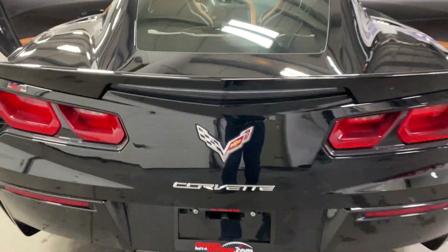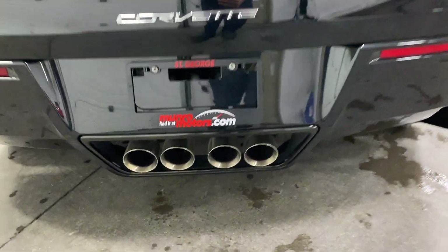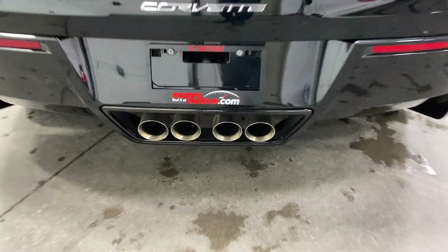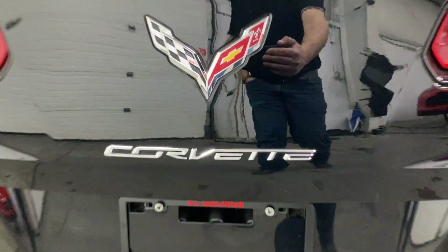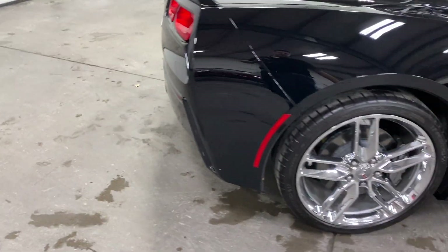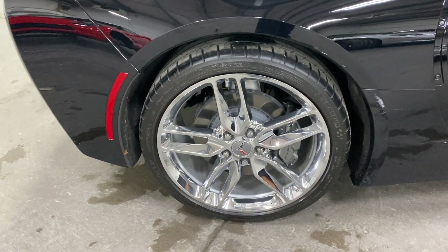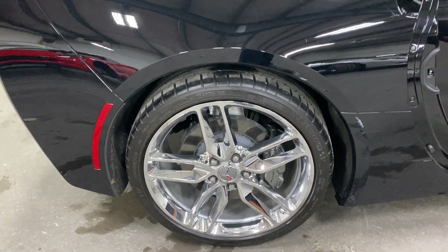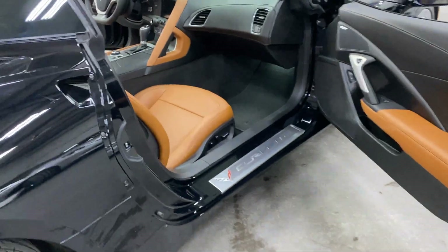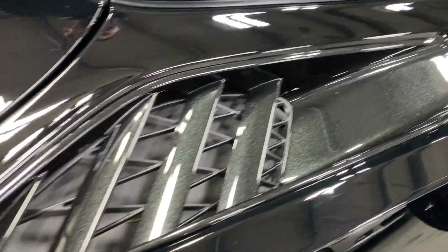We've got the black color-matched Z51 style rear spoiler, LED taillights, and quad-tip exhaust. I'd also like to note the chrome badge package. On to the rear wheel — we've got nice Z51 style chrome wheels, grey painted calipers, and Michelin tires. The vent is done in a nice carbon flash metallic.